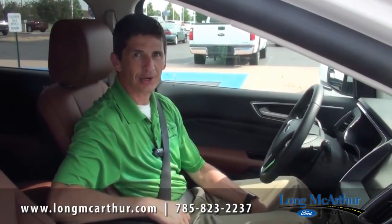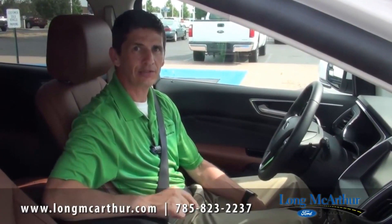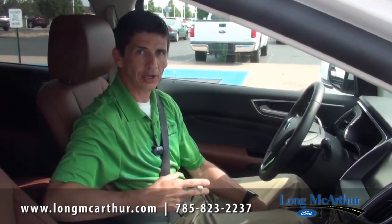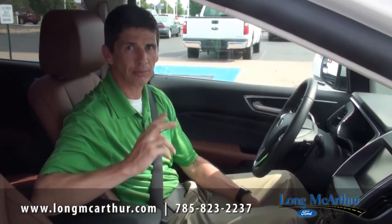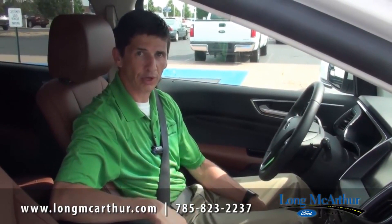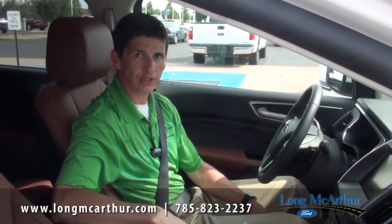Hi, I'm Tim Bartsch, e-commerce director at Long MacArthur Ford in Salina, Kansas. In this video, we're going to talk about the enhanced Park Assist — not only the parallel park, but the perpendicular park, as well as the park in and out. It's a great system. I'm going to show you on this Edge Sport how that works. Let's go ahead and get started.